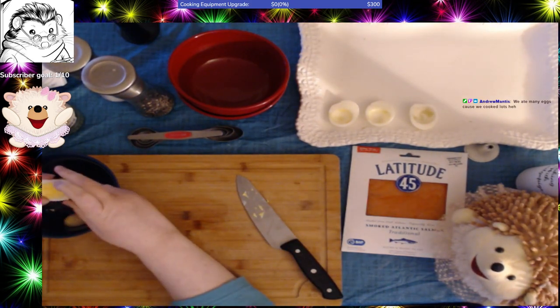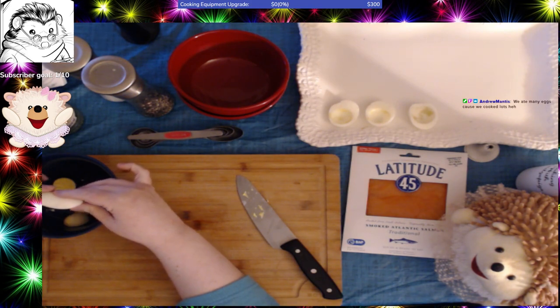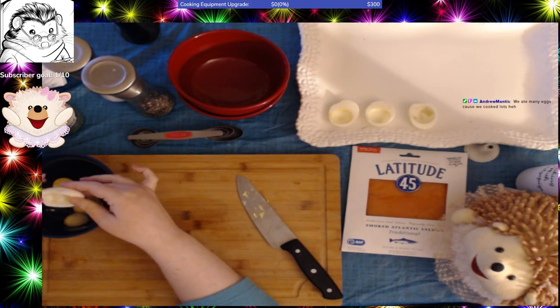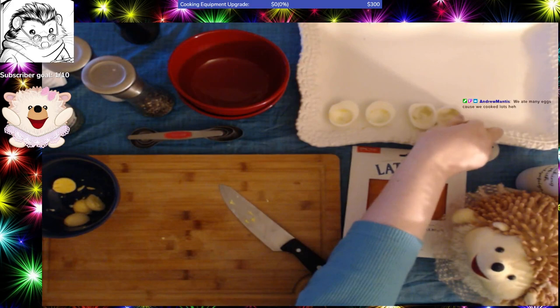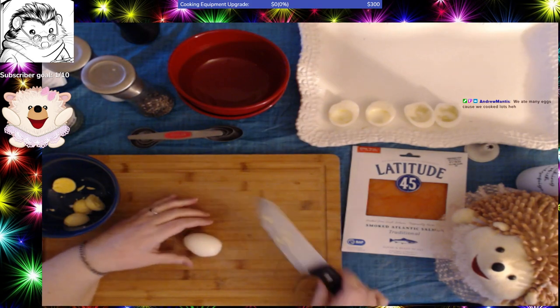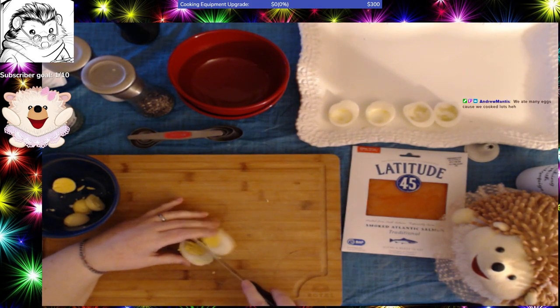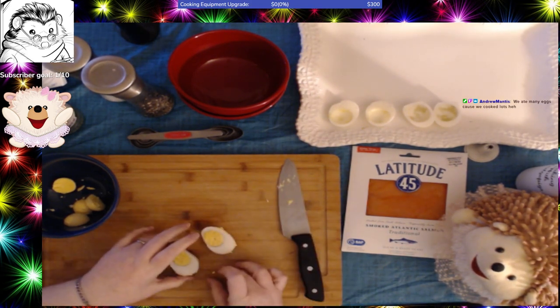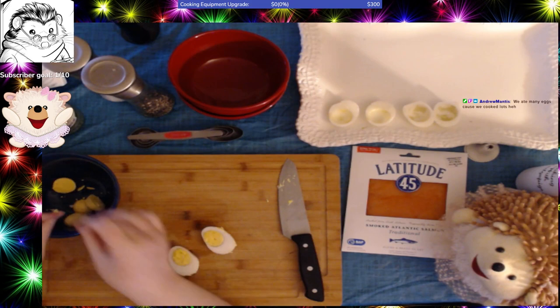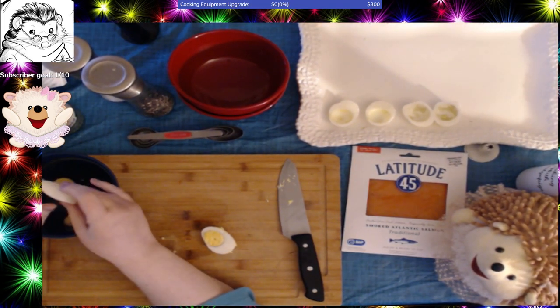One really nice thing about deviled eggs when you go to fill them — if you make a mistake on how you're filling it, if you overfill or underfill, you can just start again. I've got 16 eggs here. I was trying to make 18, but they started looking like a shark had chewed on them and they aren't really good for filling at that point. They're really good for egg salad so you don't have to look at them.